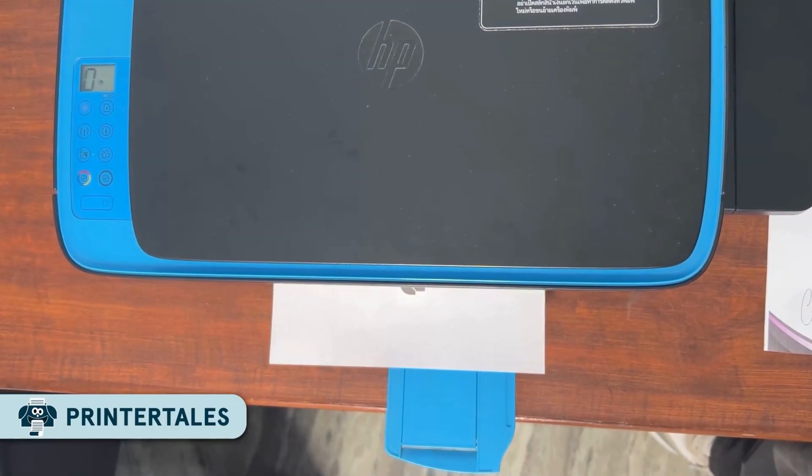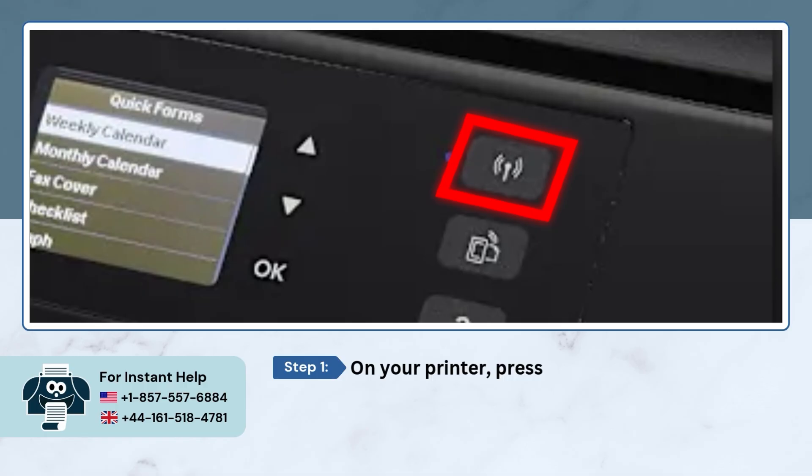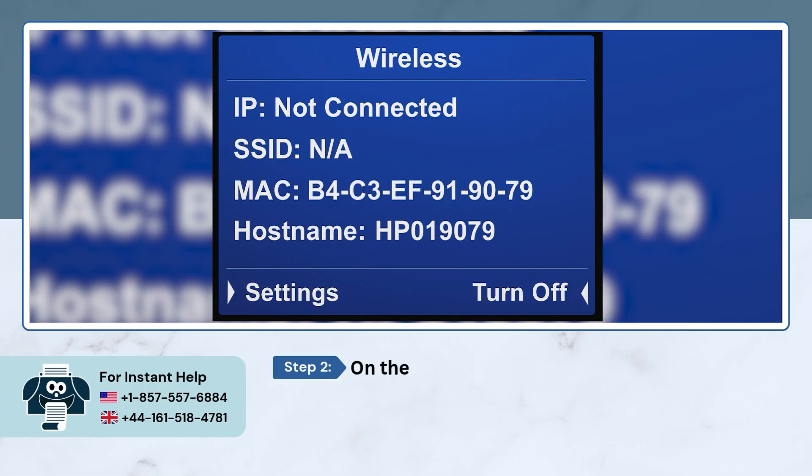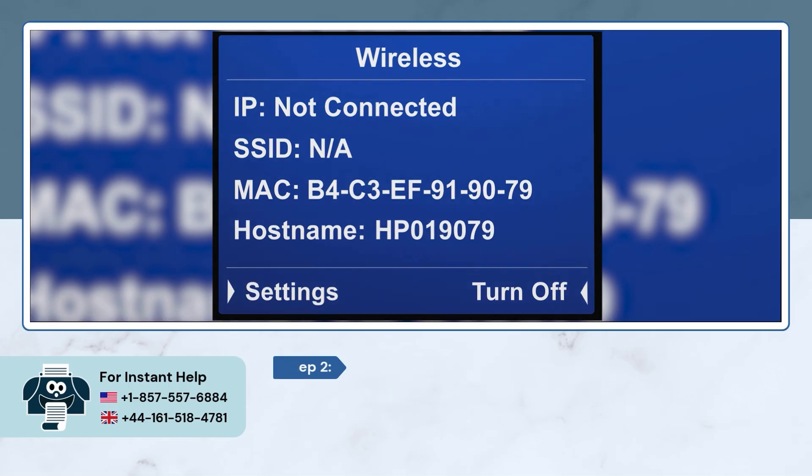The first thing you need to do is make sure your printer is turned on and ready to go. Once your printer is on, go ahead and press the wireless button on it. Then, on the wireless window, press the selection button to open settings.